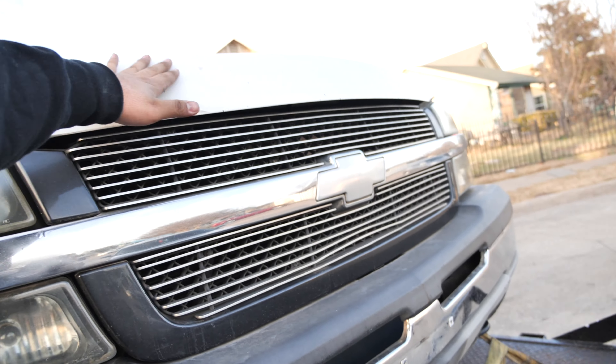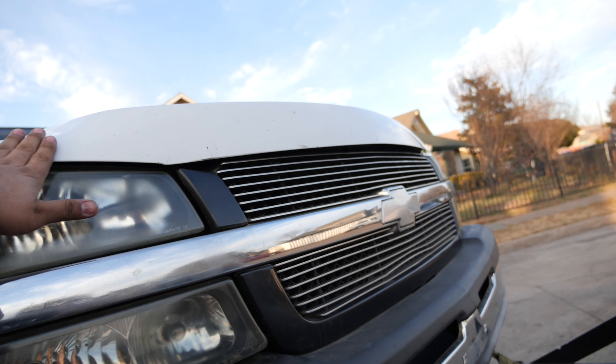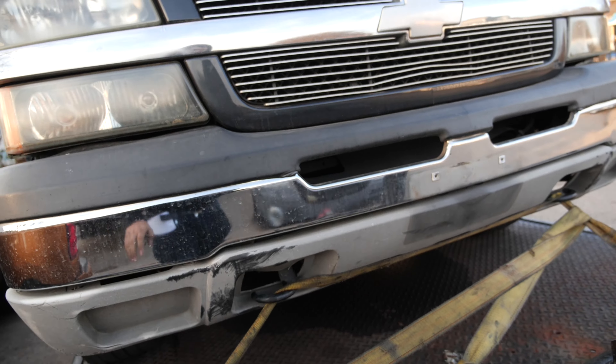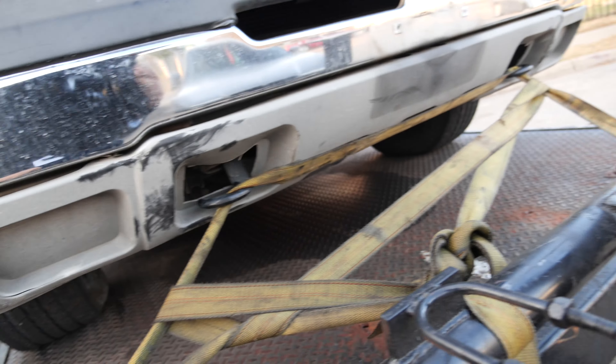So here it is — shout out to my boy Mopar Johnny, he hooked it up with the hood. We got an HD hood for it. I'm gonna order the HD grille, I already ordered the HD pad, and we're gonna take this valence off and get the one with the fog lights.